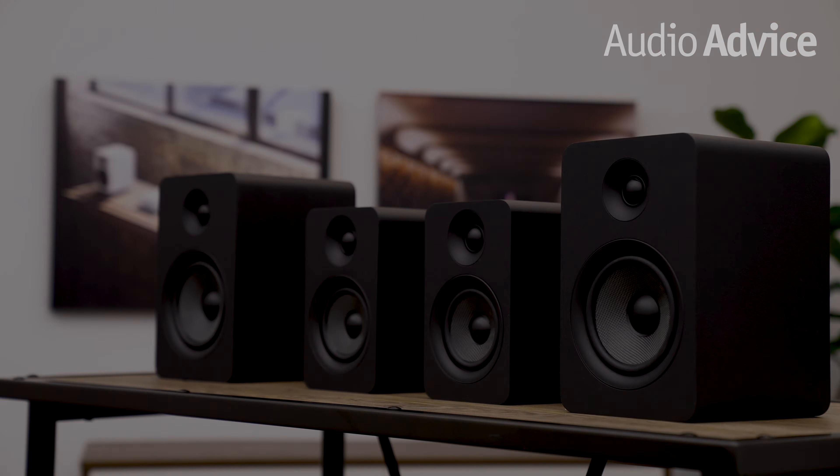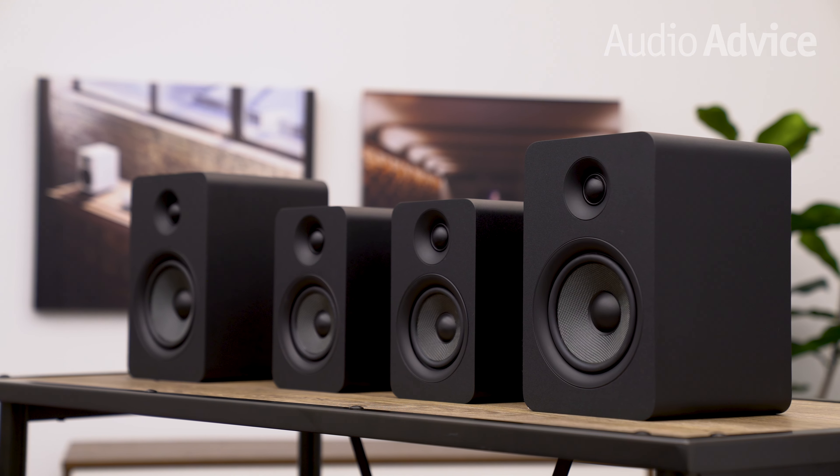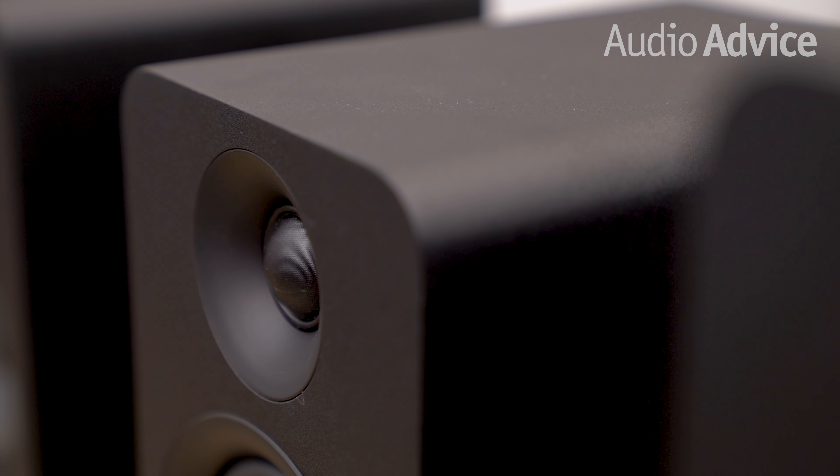We always recommend using a good subwoofer for the best bass performance, but even without Dolby Atmos or a sub, we're really impressed with the sound coming out of these small compact bookshelf speakers. Of course these do have limitations, so if you're looking for better cinematic performance for your two-channel experience on movies, there are better passive speakers to consider from Klipsch, Paradigm, Bowers & Wilkins, and more.